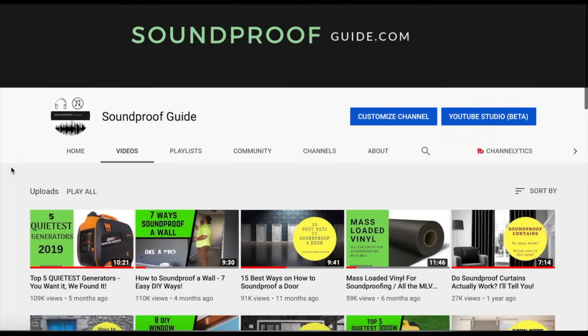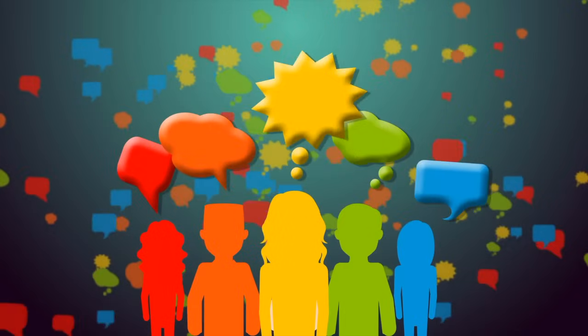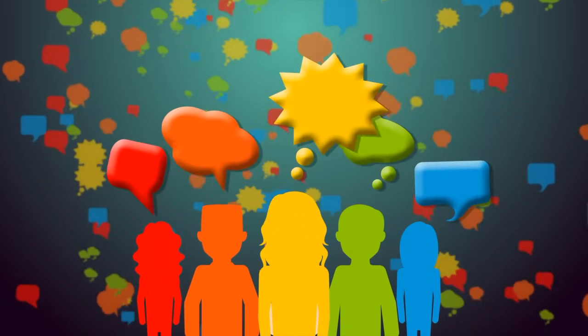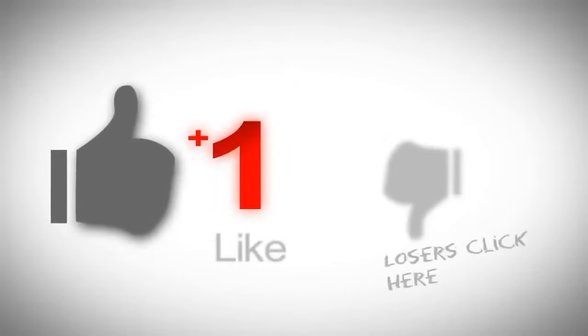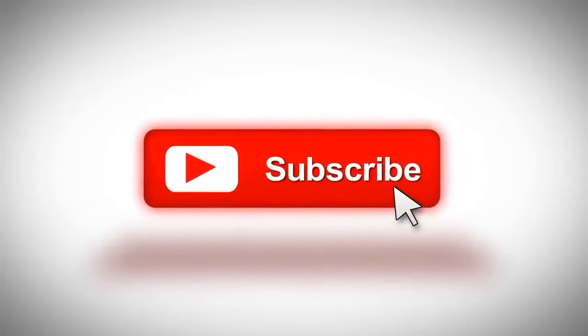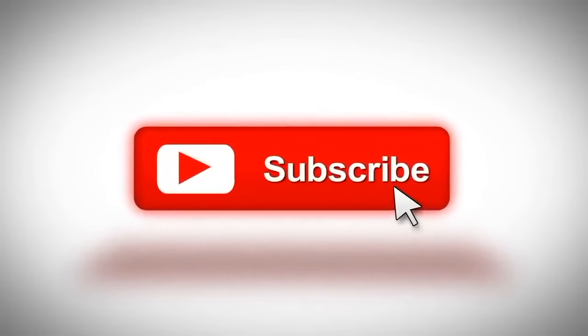Let me know in the comment section if you tried any of these tips to make a generator quieter. Thank you very much for watching — consider subscribing to our channel if you like this type of content, and don't forget to visit our website at soundproofguide.com.